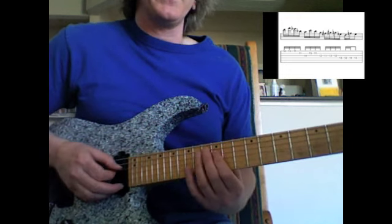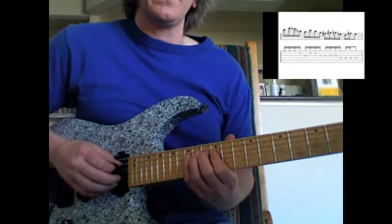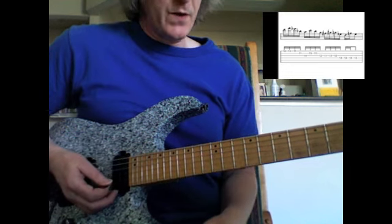And then there's my root, but the really strong tone is when I pull back off to the root. Really great lick.